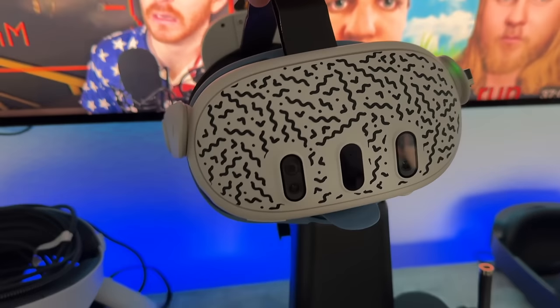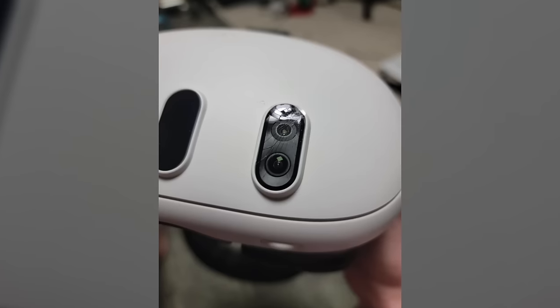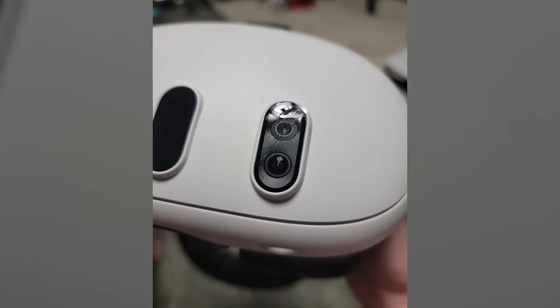We will start off with the low price all the way to the high price. Starting off with camera lens protectors. A lot of people don't know this but these three lenses for the cameras can easily be cracked, which is why it's recommended to at least pick up some type of protector shields.